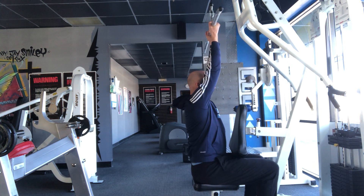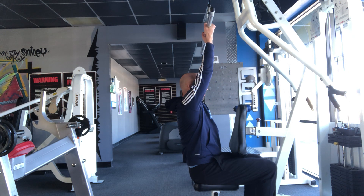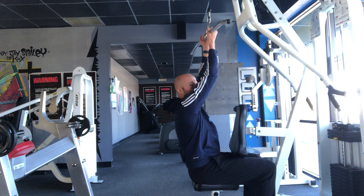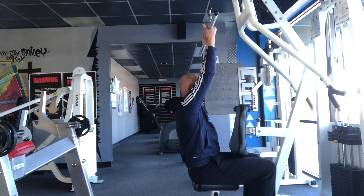All you're going to do is rock your hips back a little bit, let out a nice exhale to set the ribcage. You're going to pull down, take a breath in at the bottom, really get the upper back to expand, and slowly lower to the top.